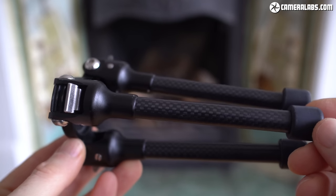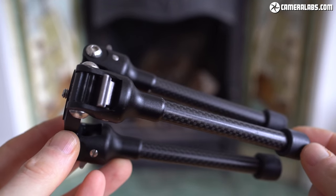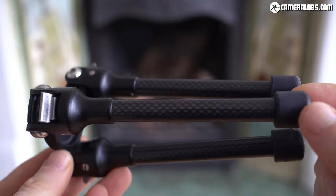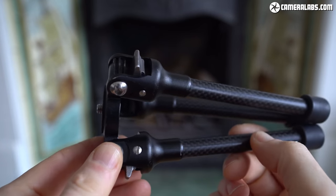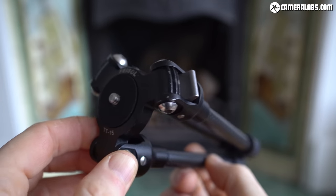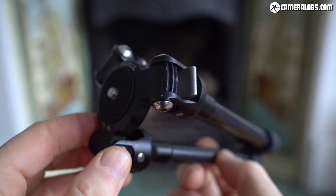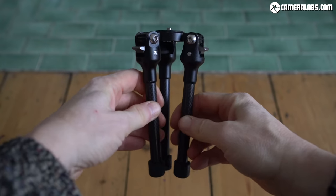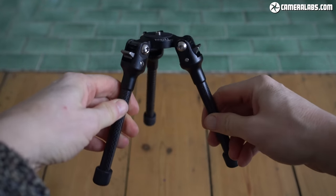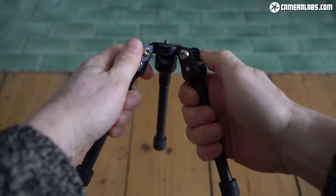The Feizal TT15 Mk2 looks almost identical to the earlier Mk1 model, with both resembling miniaturised versions of high-end tripod legs from the likes of Gitzo or Really Right Stuff. The TT15 Mk2 weighs just 180 grams (0.4 pounds) and measures 16 centimetres (6.2 inches) when folded down, yet can handle impressive loads up to 8 kilograms or 18 pounds. The anodised aluminium frame, carbon fibre legs and rubber feet are all-weather sealed and can be used in salt water environments — it really is like having a high-end tripod in lightweight tabletop form.